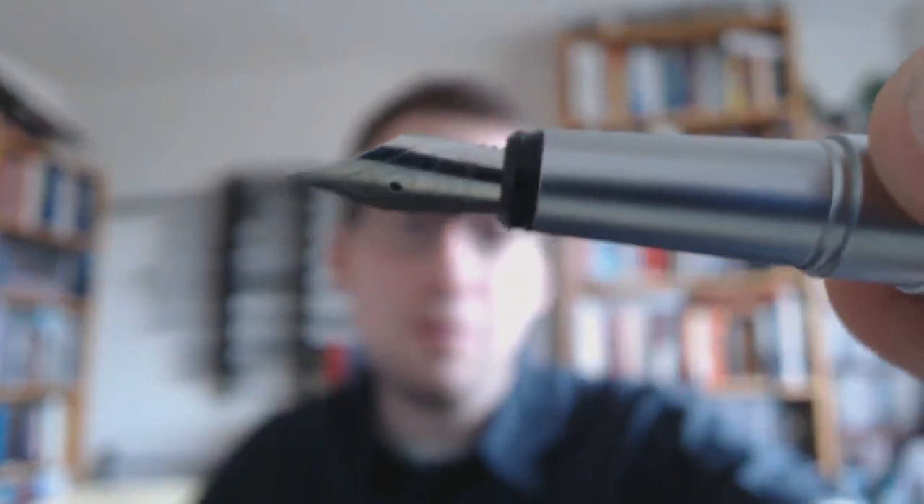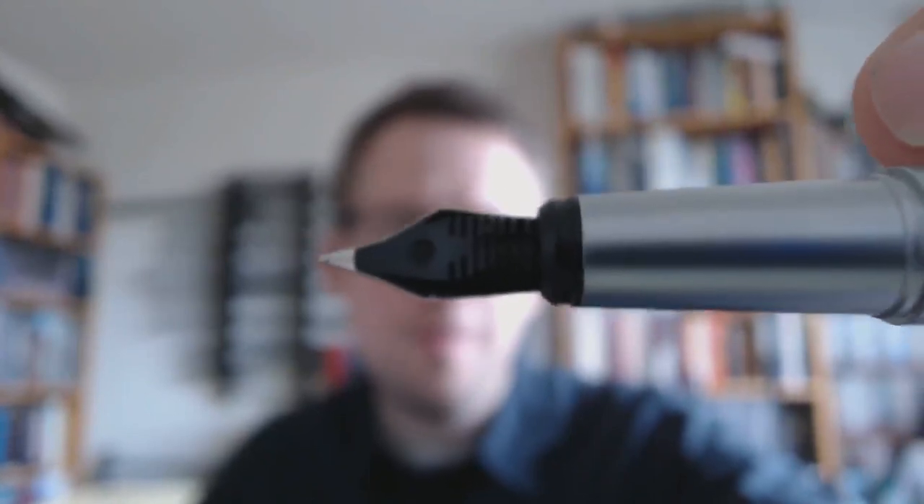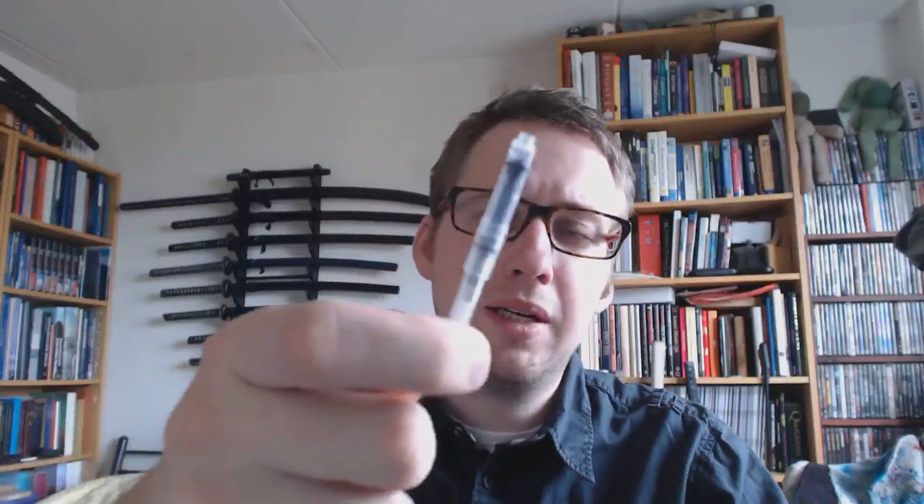And then we have the nib, and the nib is nothing that spectacular. It's really made in Germany. You've seen these before — it could be a Jovo nib; it has that sort of scrollwork that Jovo often has. Feed is nothing spectacular. The pen did not come with a converter, so I've just slipped in one of those Chinese converters, which you can get on eBay — I think five dollars for ten or something, and they fit in a lot of pens.